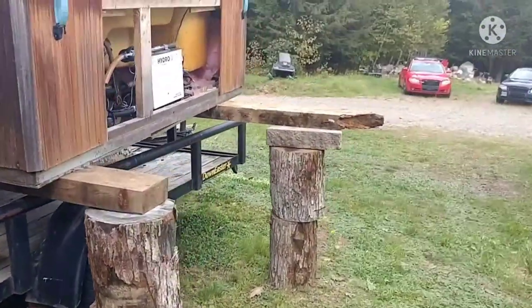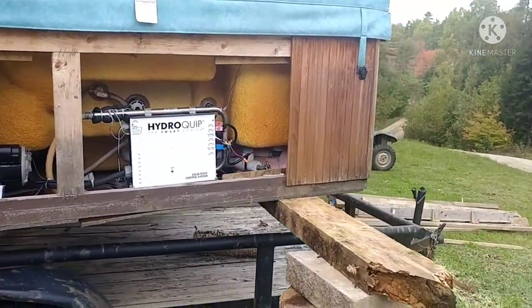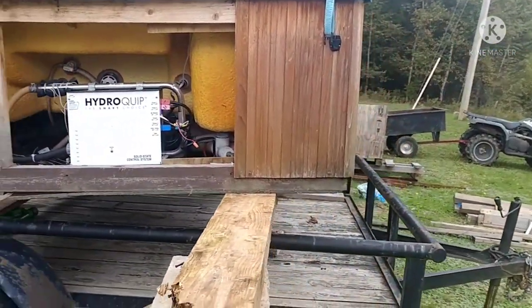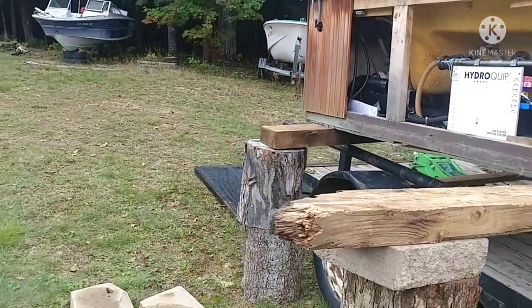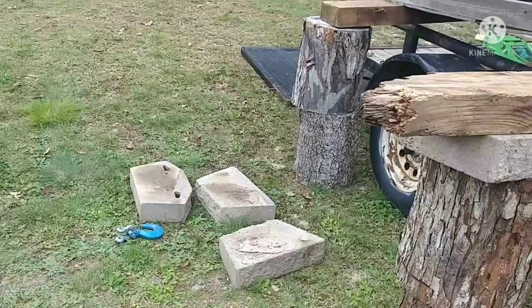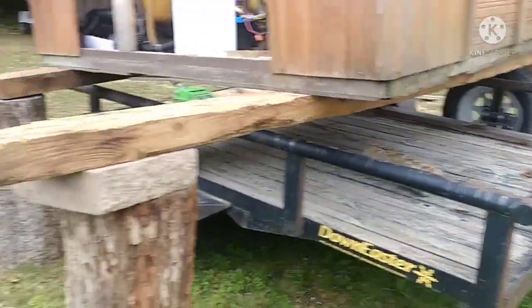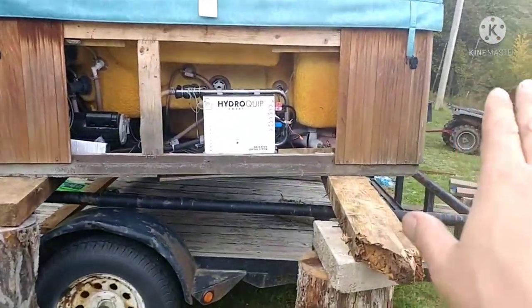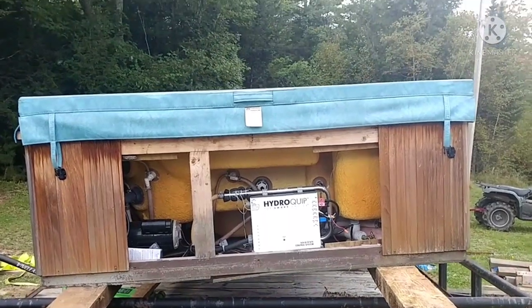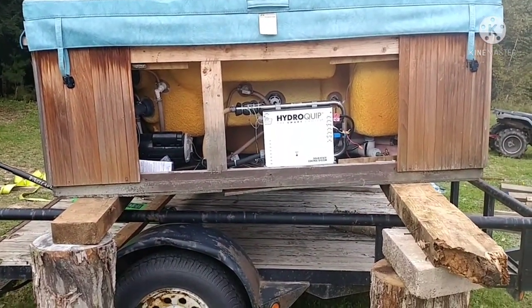I think what I'm gonna do is — because these blocks are about 16 inches and I seem to be able to have that with the floor jack — I'm gonna try. Probably stand those blocks up. I gotta do it all from the ground with the floor jack. I think I'm gonna do this side first, get it somewhat level, and go from there.